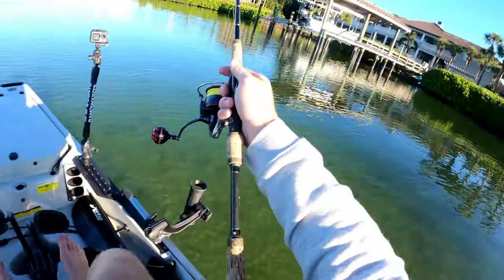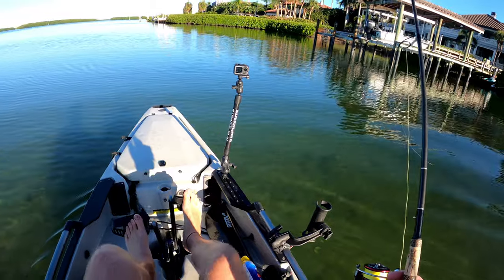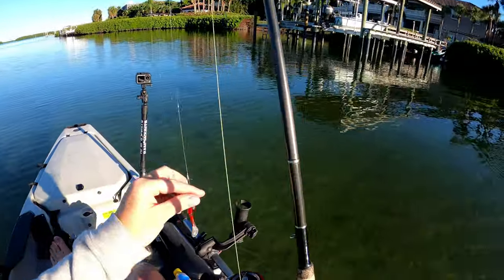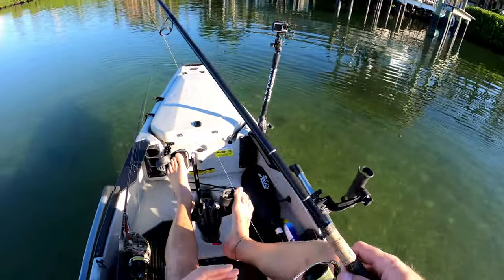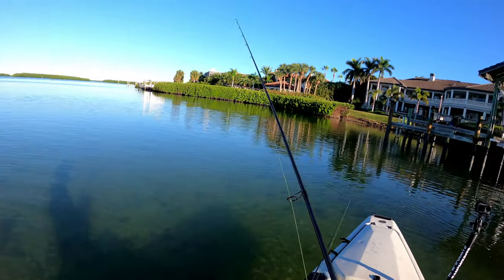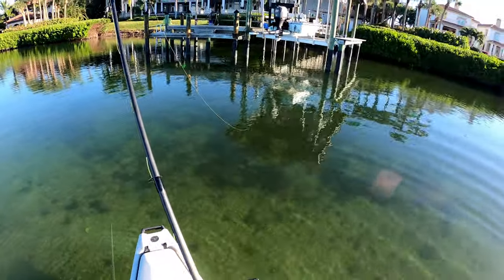This is the first dock we're gonna stop at and sink some shrimp underneath here. I'm gonna get a good distance away and throw some shrimp under there and see what happens. When I fish for sheepshead I use a size one circle hook, which is super duper small. I'm gonna free-line it first, and if we need some weight I'll add it. The closer you can get to the piling the better with sheepshead fishing, because that's where they're gonna be — right on top of that piling.